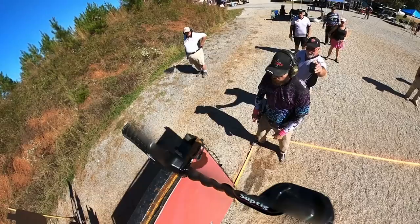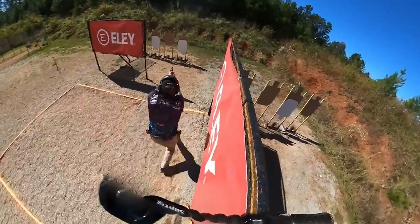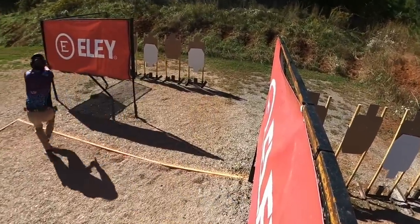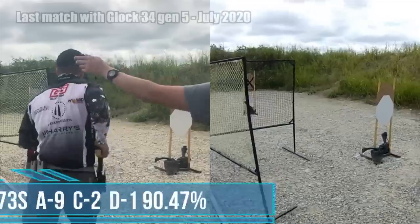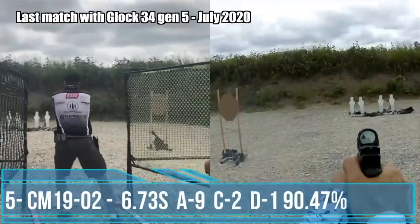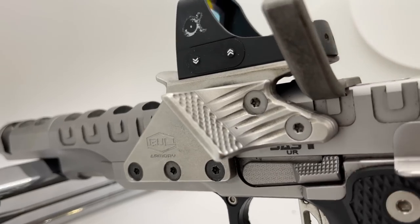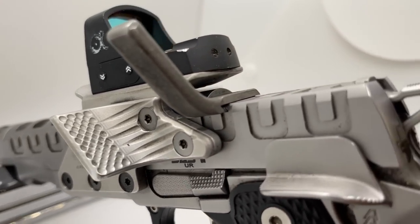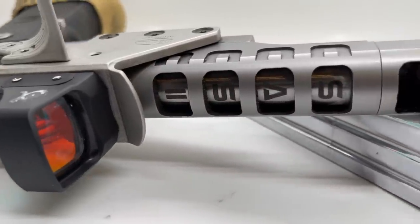Obviously the next biggest factor is going to be me, the shooter. I am a two-division USPSA master in both production and carry optics. I have never competed with the P320 seriously; however, I did spend a couple of years competing with Glock, so I put a decent amount of rounds on both platforms. I'm competing in open right now, and the P320 presents more similarly to my open gun, which I practice with all the time, while the Glock is basically a crazy alien shape that doesn't relate to any other handguns out there.